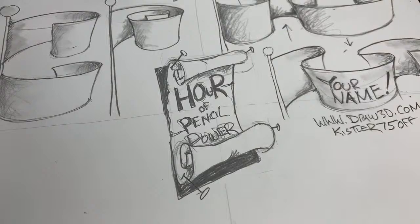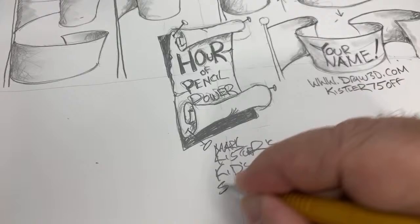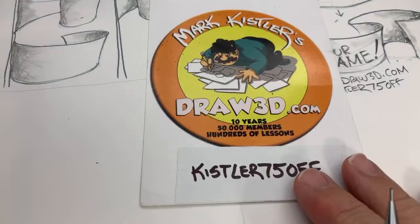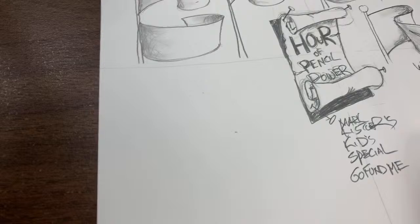If you want to support me, go to my GoFundMe at 'Mark Kistler's Kids Special' and donate — every $10 helps so much. Another way is to sign up for the draw3d.com membership — there's your 75% off coupon code. The important thing is that you're drawing with me — that's the number one wish from me, Mario, my team, Amanda, and Heather. Let's go to square number three.